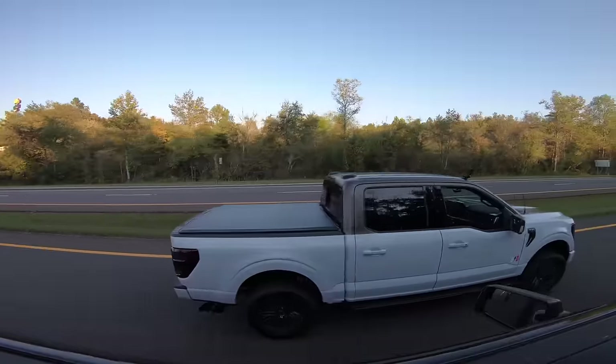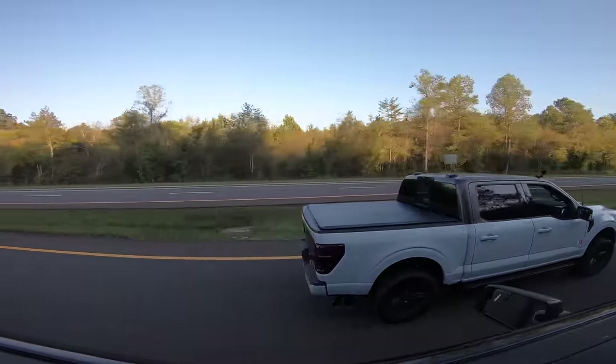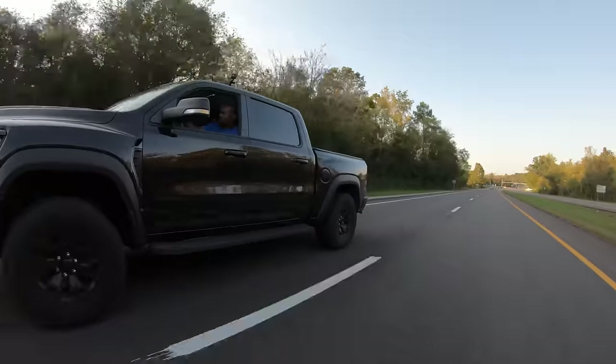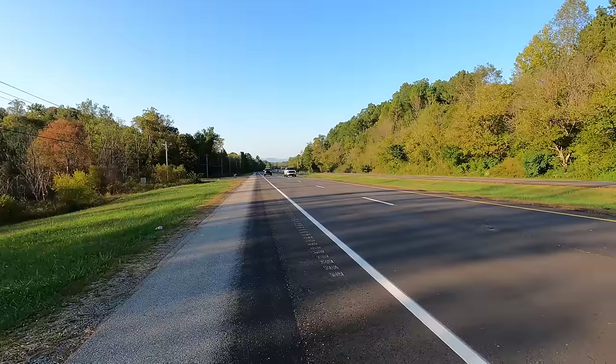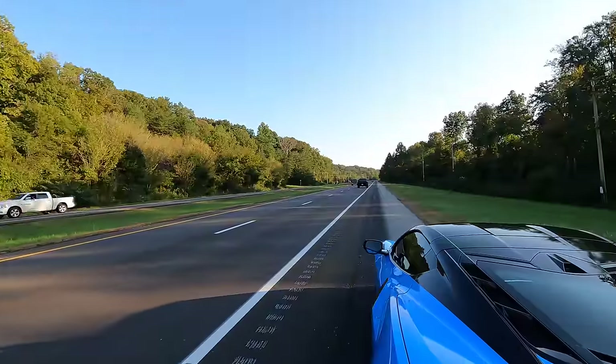Let me set the stage for where I'm coming from. I daily drive a 2021 F-150 with a two and a half inch leveling kit — shocks, struts, not just a puck — so I know what it's like to have better suspension. It also has a Whipple supercharger on it, so I'm used to going fast and having lots of power.